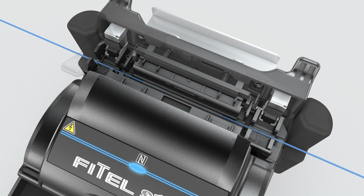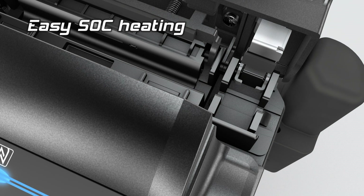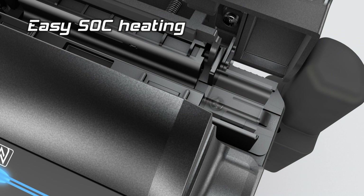The record heating time of 9 seconds significantly reduces the total installation time. The redesigned heater also enables easy protection for SOC connectors.